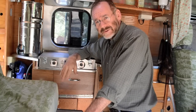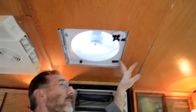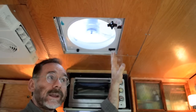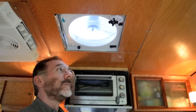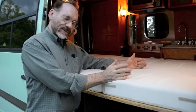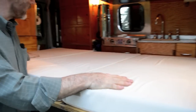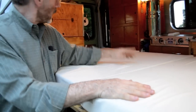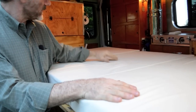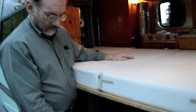We're totally self-contained. This is a Fantastic Fan — it shuts off automatically when it rains and turns back on when it stops raining, which is pretty cool. Here's the bed: when it's folded out it's almost a full-size bed, six feet long. It's quite cozy in here — like a little nest. We have direct access to the toilet in the rear; just step off the bed and there you are. The dog sleeps under here.